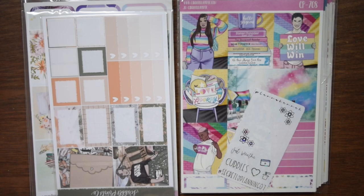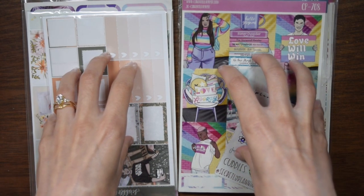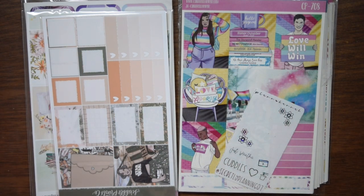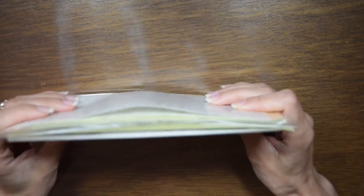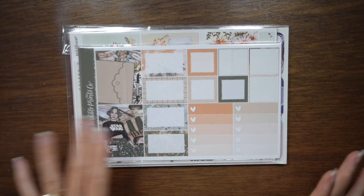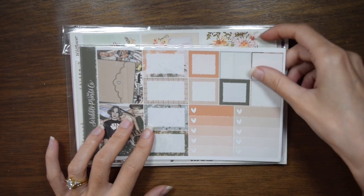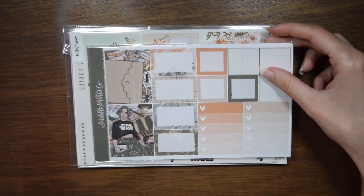Hey everybody, welcome back. So today we're gonna get caught up on lineup videos because I'm still woefully behind in my memory keeping planner. We're going to do both the May kit lineup and the June kit lineup — I never did a May kit lineup and I have everything for June and it's about to be June. The reason kit lineup videos haven't gone up on time is mostly because I've been ordering stuff kind of late the last couple of months just to keep on budget. I didn't have the stickers in hand, you know?